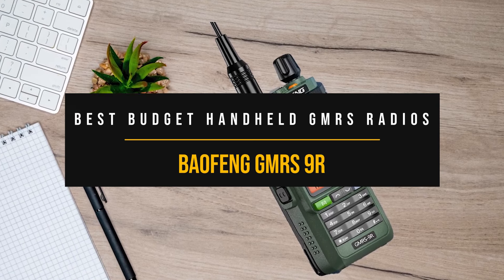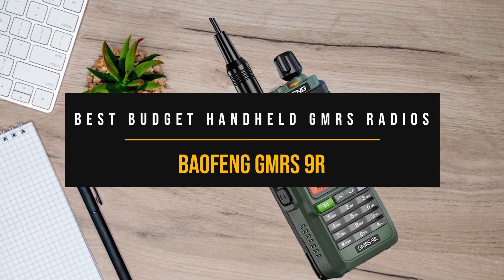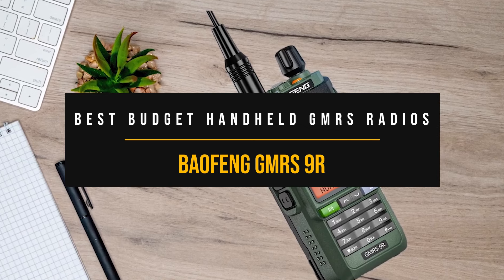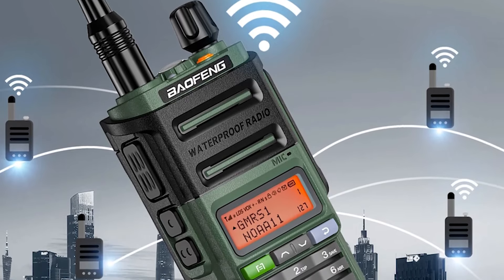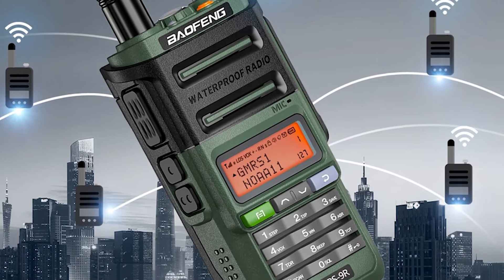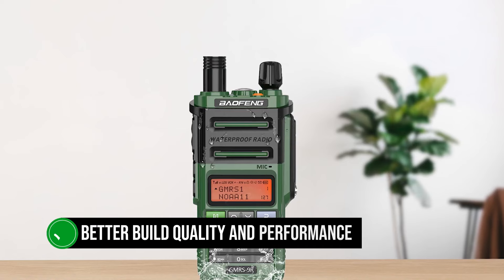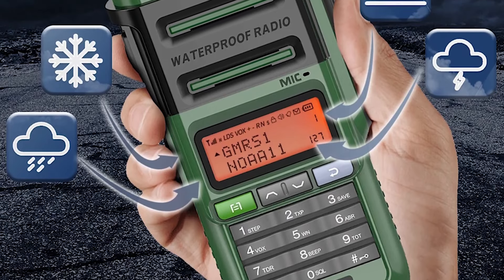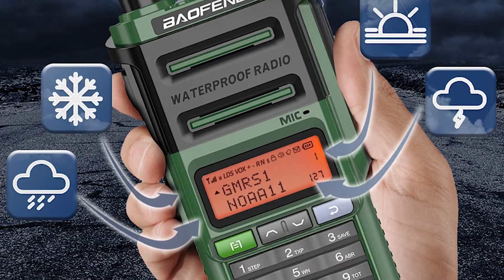Let's begin with our first pick, which is one of the best budget handheld GMRS radios: the Baofeng GMRS 9R. Pricing has always been the attractive side of Baofeng radios, but things get sweeter with the better build quality and performance of radios like the GMRS 9R, and that's what makes this transceiver one of our budget picks.